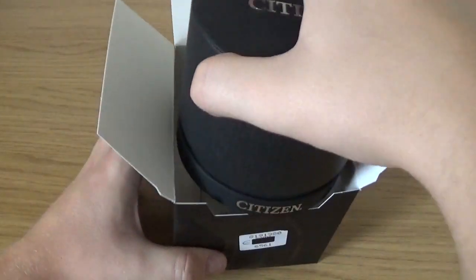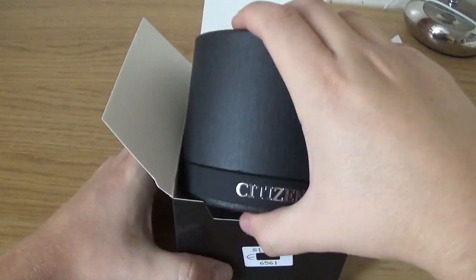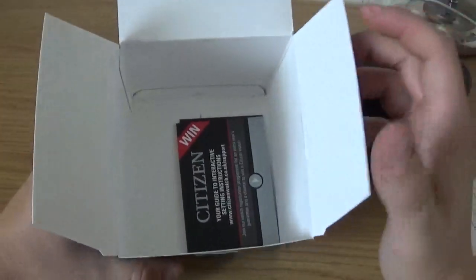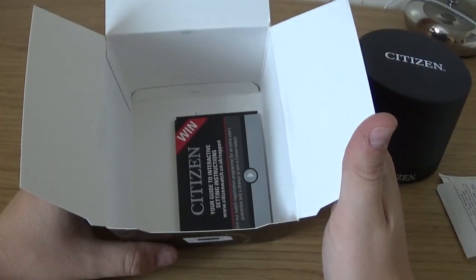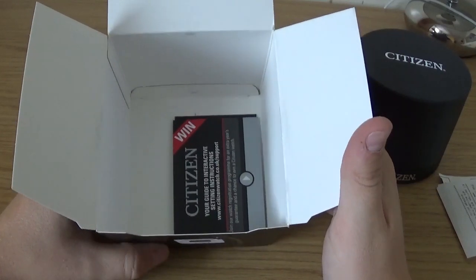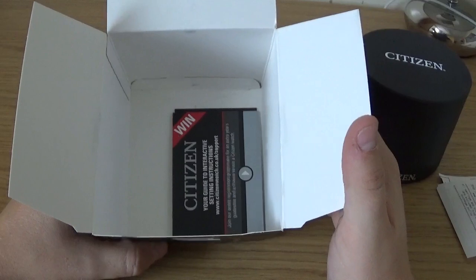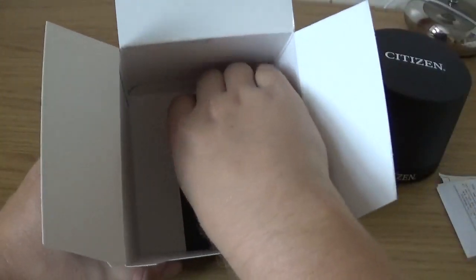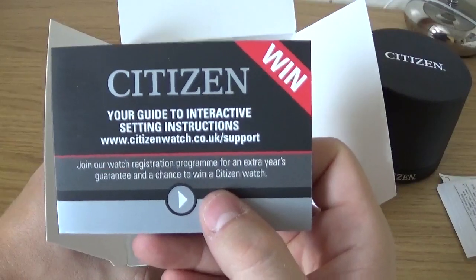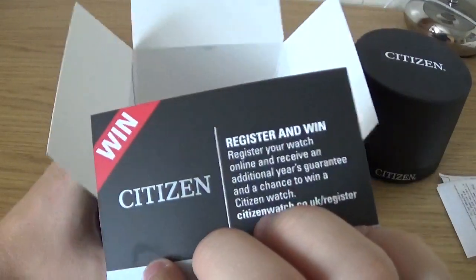Here we are — this is the inner box. On the side you can just see the receipt for the watch itself. I paid £169 for this watch — it was a discounted price; it retails around £229, mainly I think for the titanium band that's on there.